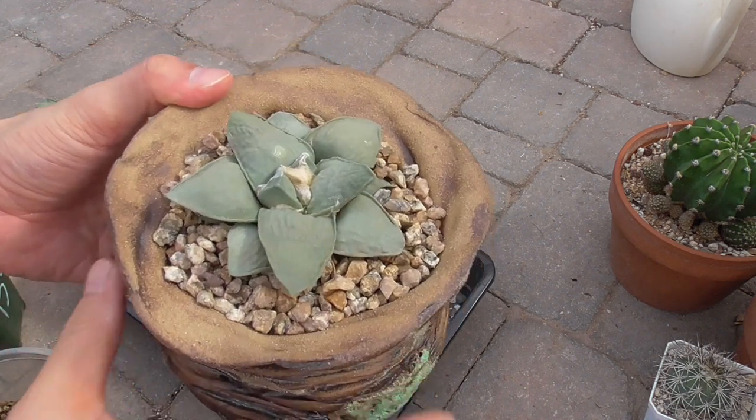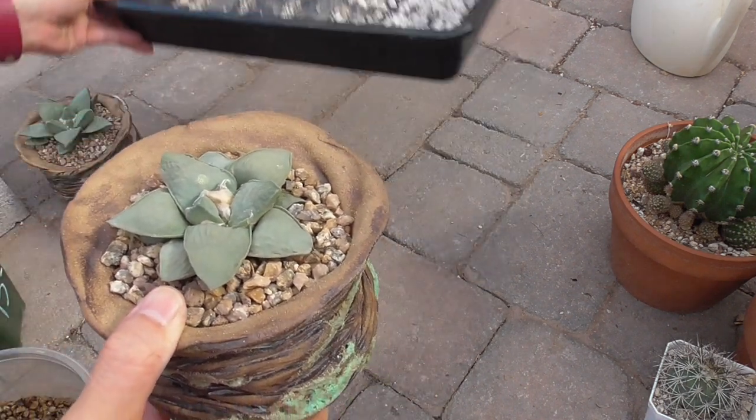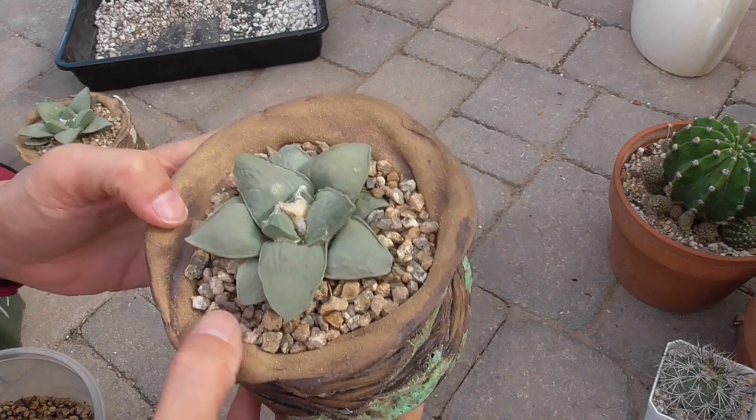Alright, so what do you think? Let me take this camera off of the stand and let's do some close-ups.